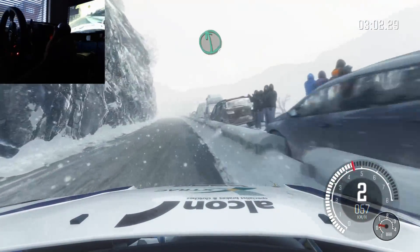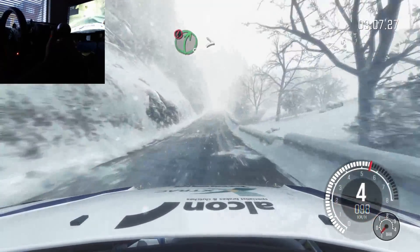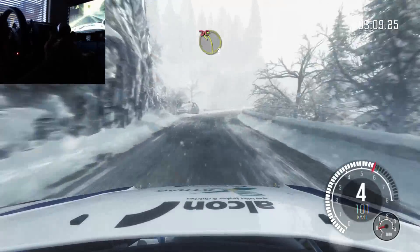Left 6, long. Keep right over crest. 80. Caution right 5, tights to 4. Left 3, tight over bump, don't cut.